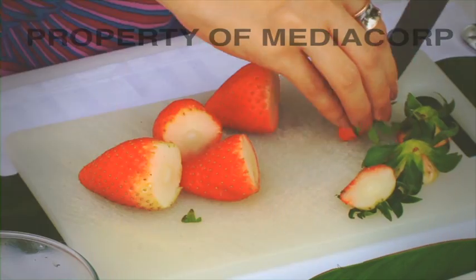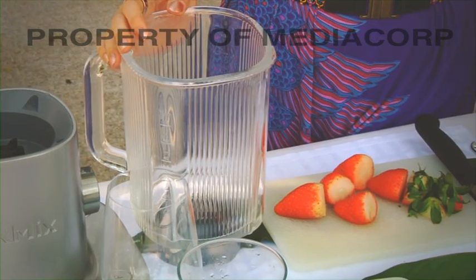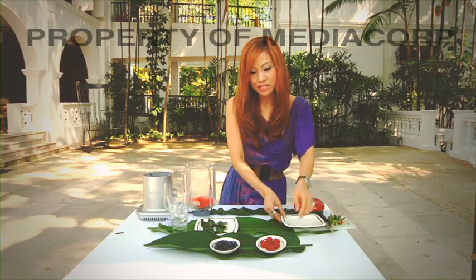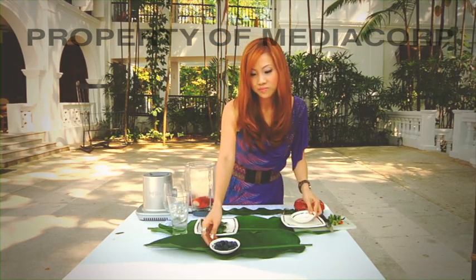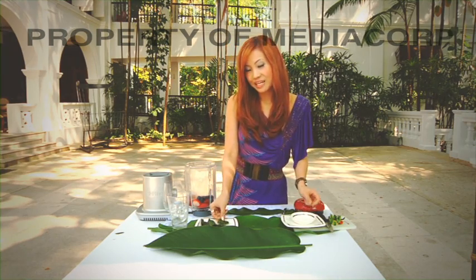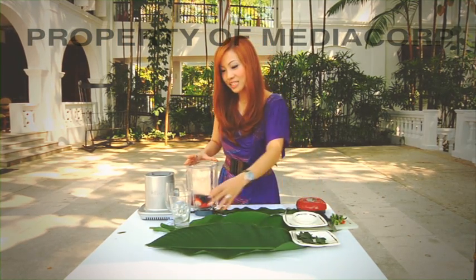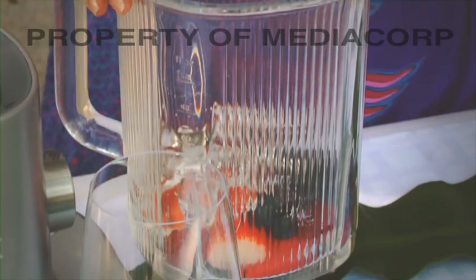I'll begin with cutting the leaves off the strawberries. I'm going to use a blender to put all the ingredients together. I'm going to add in half a cup of raspberries, half a cup of blueberries and a lime leaf for added twist. Lastly, I'm going to add in some ice cubes and we're ready to blend all the ingredients together.